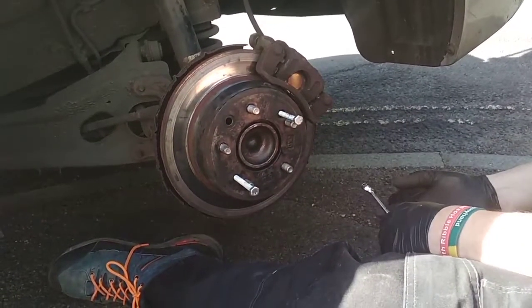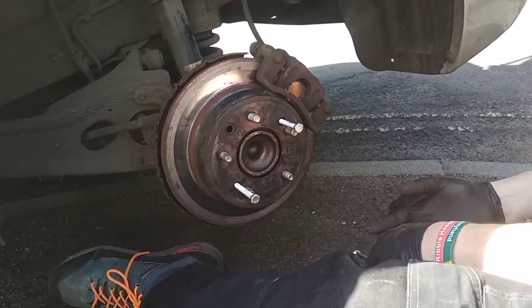What year is this car and what model is it? It is a 2010 Hyundai i30.